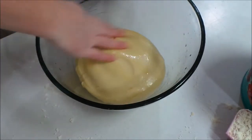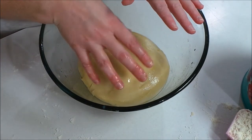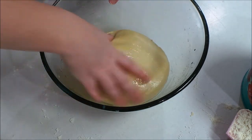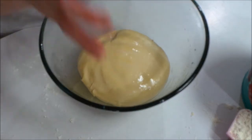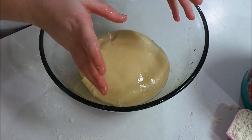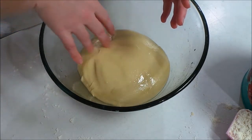I already have my oven preheated to 375 degrees. What I'm going to do is cover this with some plastic wrap and sit it on top of my stove and let it rise for about an hour, or until it's doubled in size. Then I will show you what to do next.